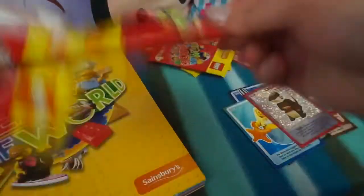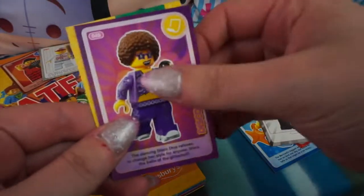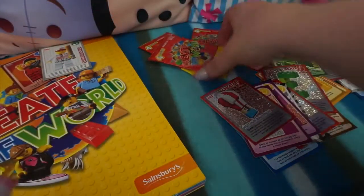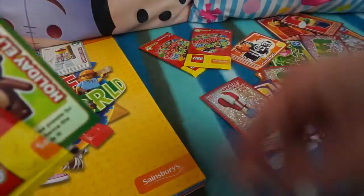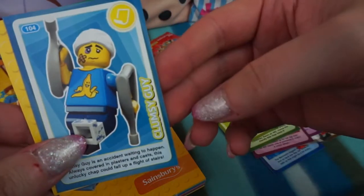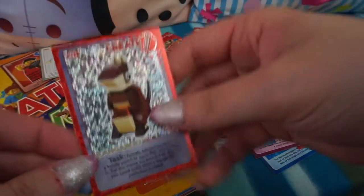Four more packs to go! We have the Mime again, Disco Diva, The Bride, and the Hot Air Balloon as the Create card - so that was new but the rest were duplicates. Next pack: we've got the Holiday Elf, Autumn, Crazy Scientist, Clumsy Guy, and Kangaroo again.